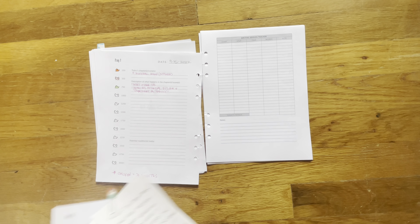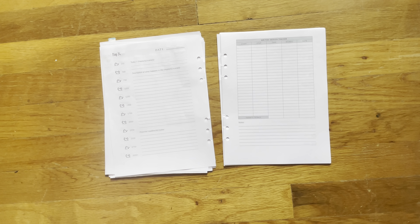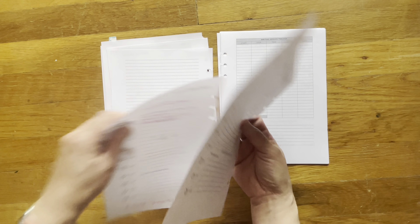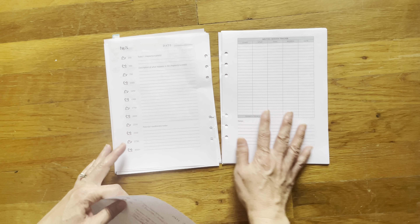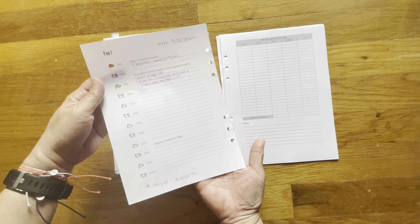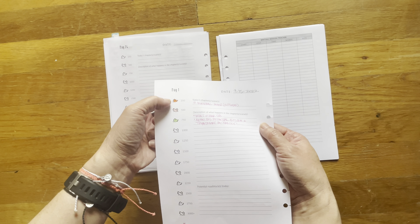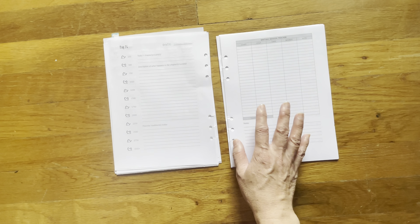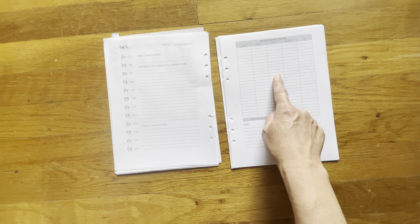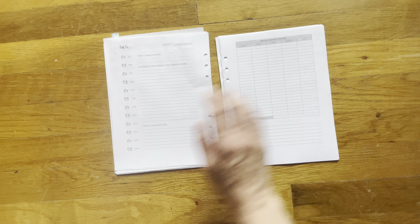Let me show you a blank page — this is what the blank page would look like. You put your date here, the scene that you're going to be working on, and your description. In this particular case I wrote over 750 words, so I was able to color in my three chickens. Over here is your writing session tracker — your start, stop, time, words, and rate. I wasn't following this too much.